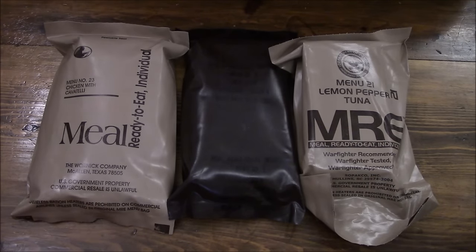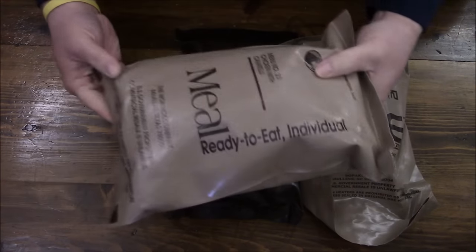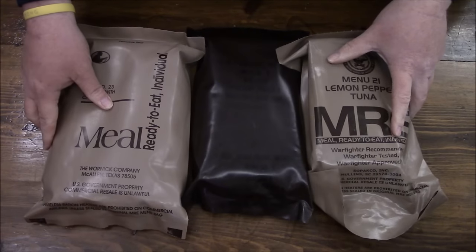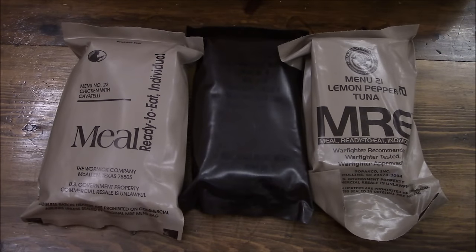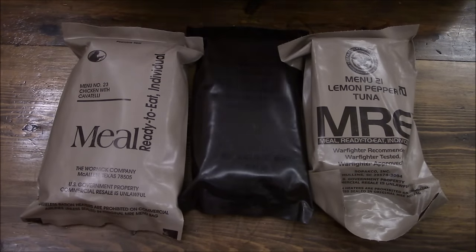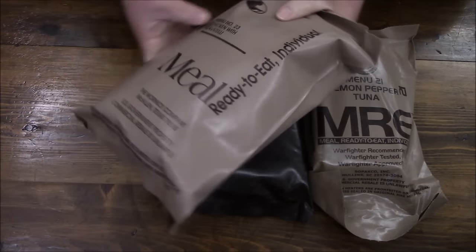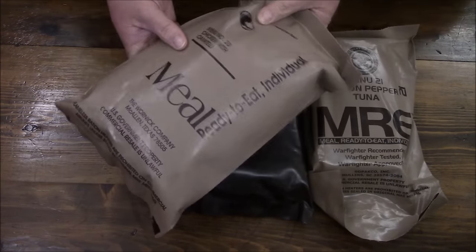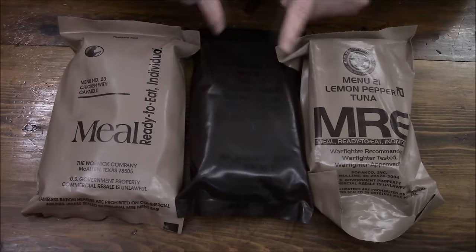The goal of field stripping is this: an MRE is a rather large item to fit inside a rucksack, a salt pack, or whatever you happen to be carrying. So our goal is to reduce the size by at least half, if not two thirds. We're going to do that with all of these.